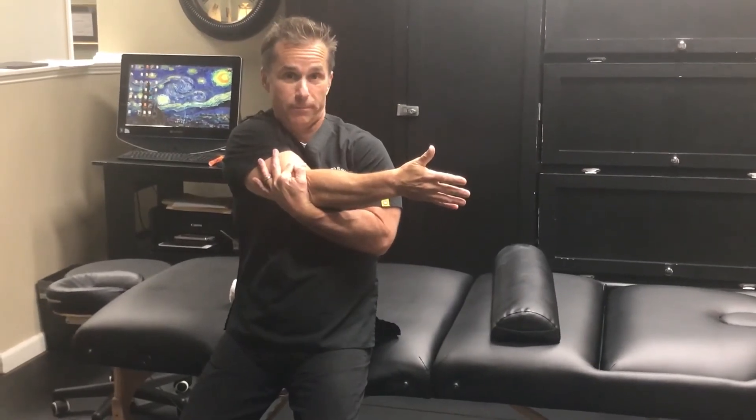We're going to do this three times, and again this is the infraspinatus or crossover stretch.